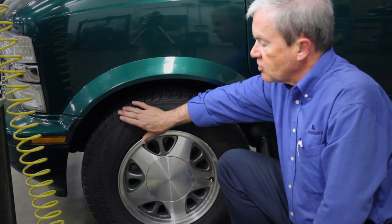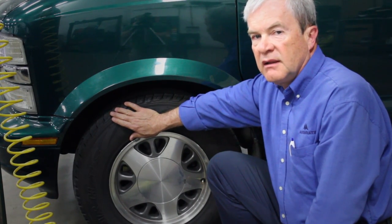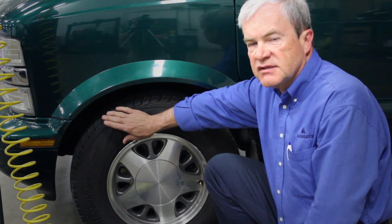But one thing that you want to not forget about is to make sure that you properly inflate the tires before you go on that trip. One of the ways to do that is to fill them with a product that is called nitrogen.